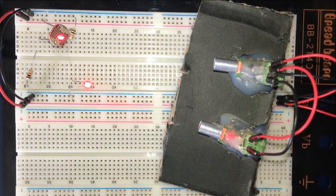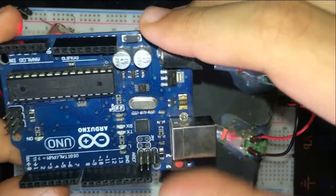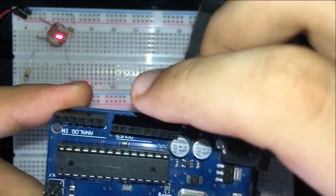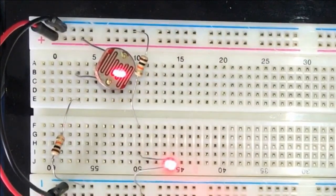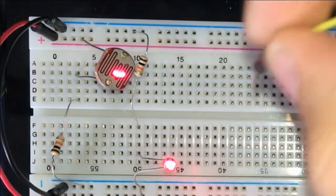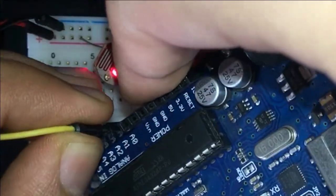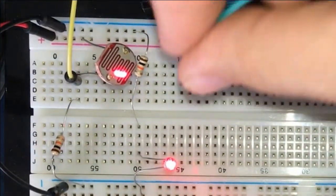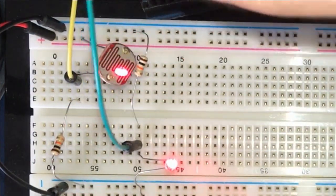Now we're going to do the connections to the Arduino. LDR one is going to be connected to analog pin zero and the second LDR is going to be connected to analog pin one. We connect LDR one with a jumper wire from the leg that is connected to the resistor to A0, and we do the same for LDR two, connecting it from the leg connected to the resistor to analog one.